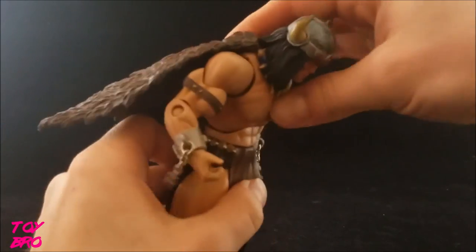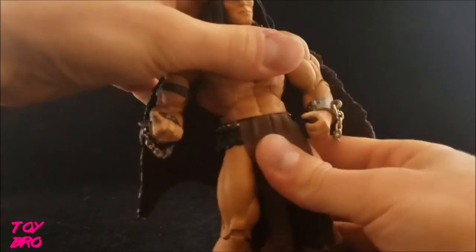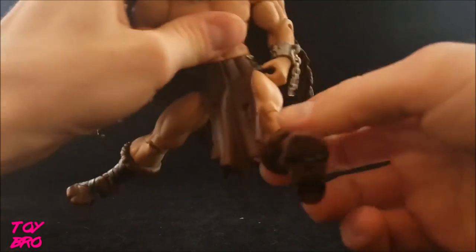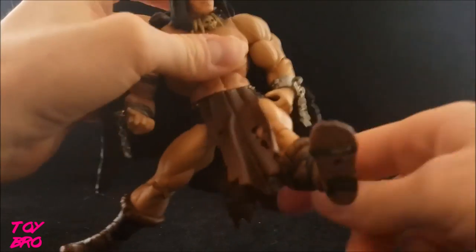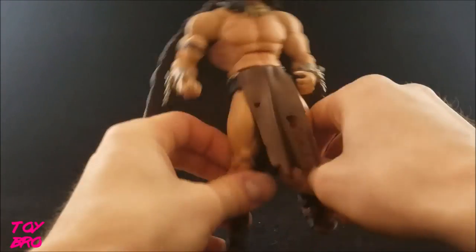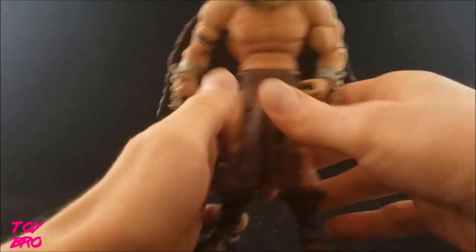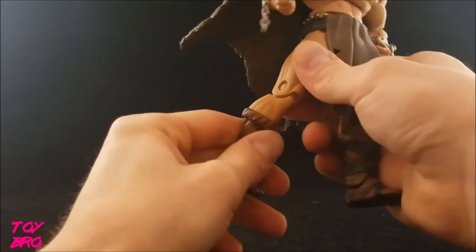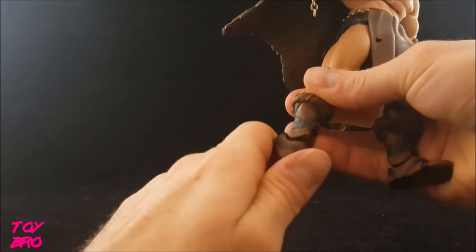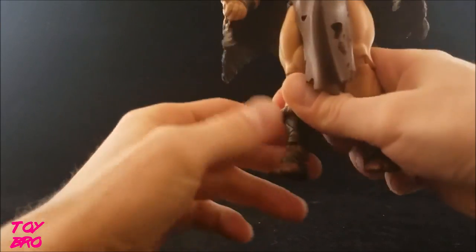We do have an ab crunch — he goes down pretty decently but he's not gonna go back because of the cape. We've got waist rotation and legs that go out a fair amount and forward just fine, though the loincloth is gonna get in the way. Back is not as hindered as forward. We've got a swivel at the thigh joint, single jointed knee, shin rotation or boot cut, and ankle rocker. Mine have seized a bit over time, but pushing hard enough you can see the foot goes forward and backward pretty well.